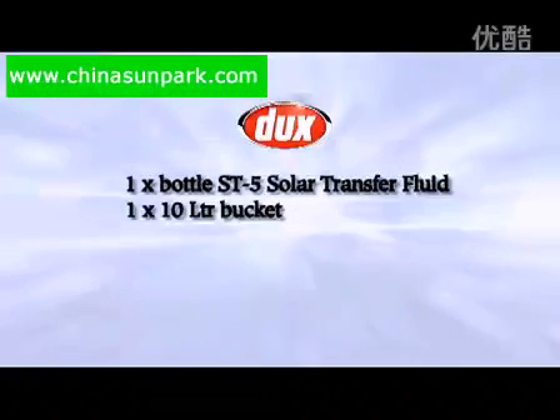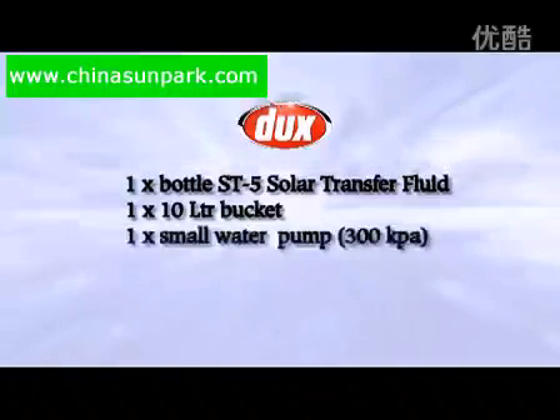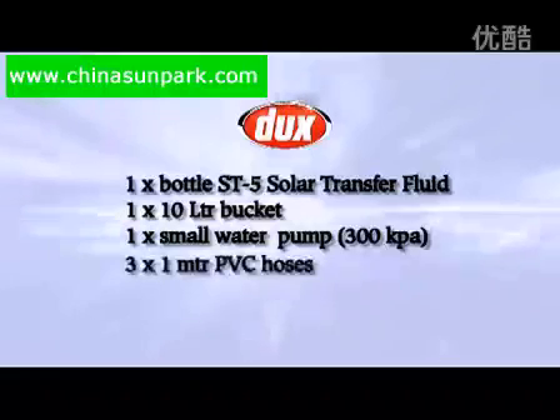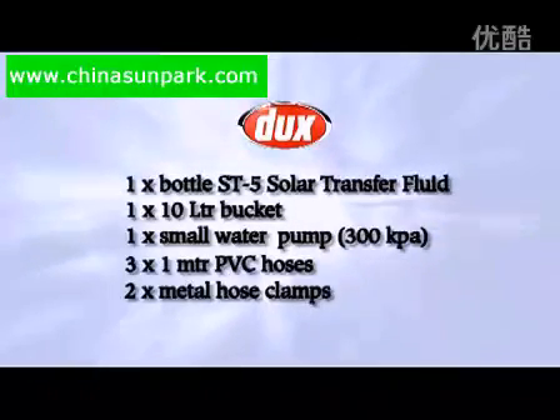one 10 litre bucket, one small water pump capable of generating at least 300 kilopascals of pressure, three clear PVC hoses each about one metre long, and two metal hose clamps.